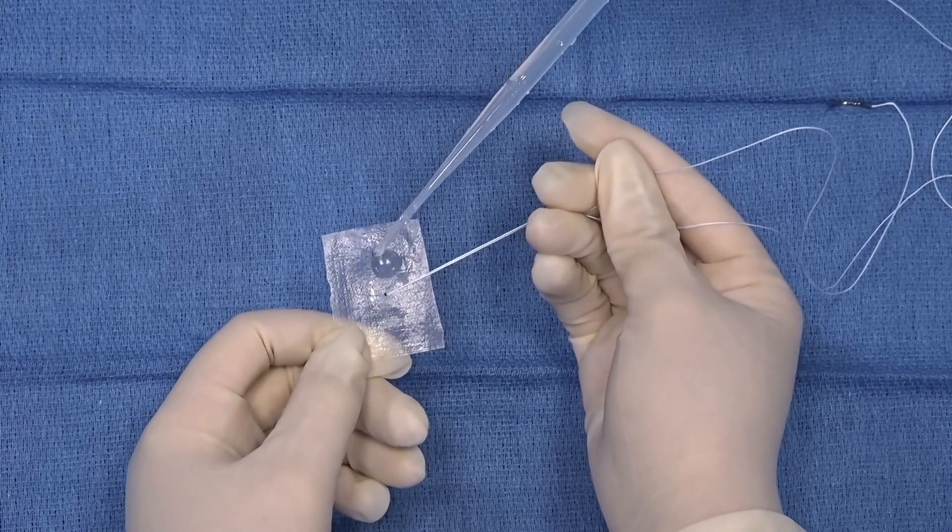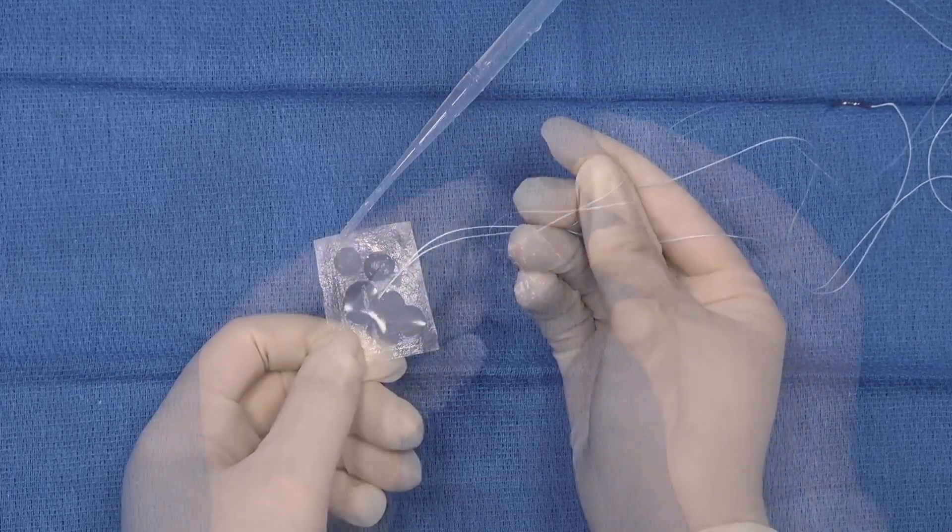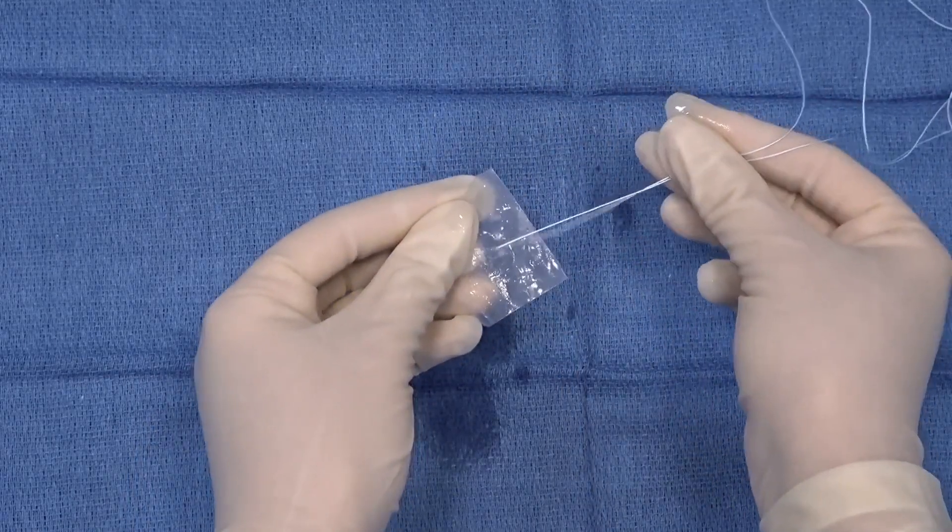Centiflex Placental Matrix can be quickly hydrated with a sterile fluid for maximum flexibility and easy handling, and it is terminally sterile.